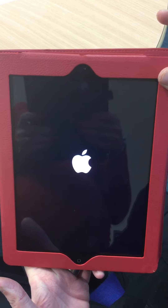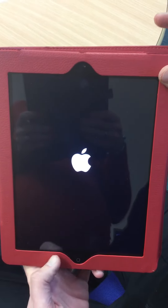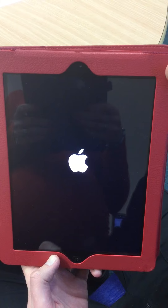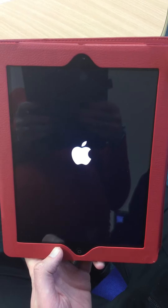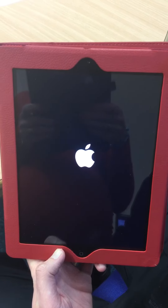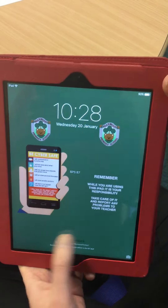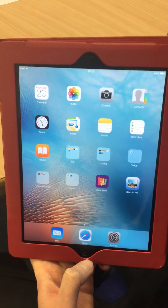Give it a few more seconds just to boot up. Once it's back on, it should have solved the problem. For any further issues, please contact the school. Thank you.